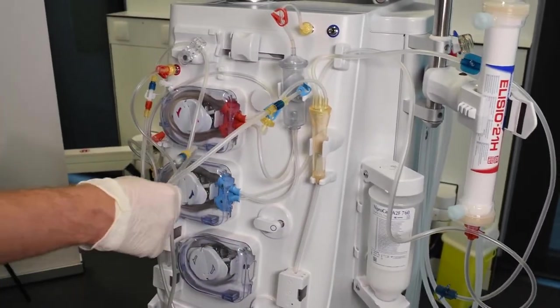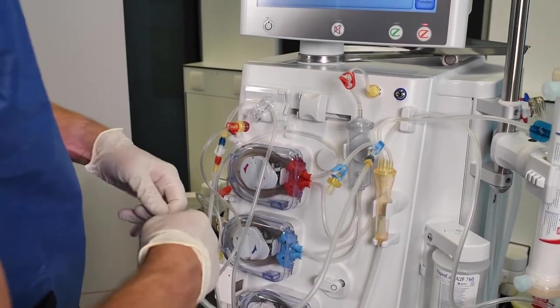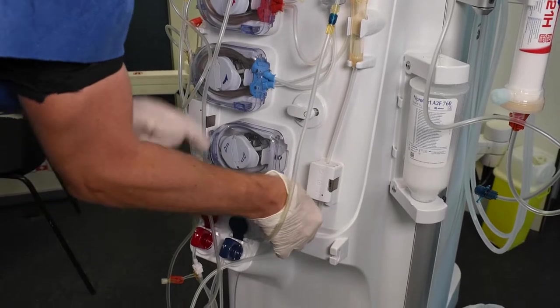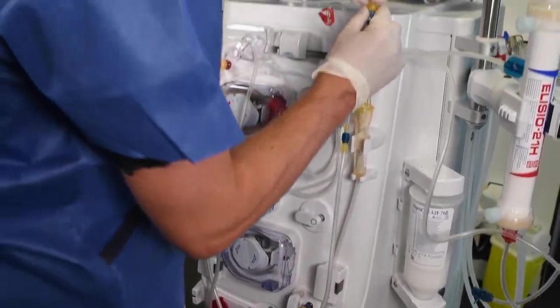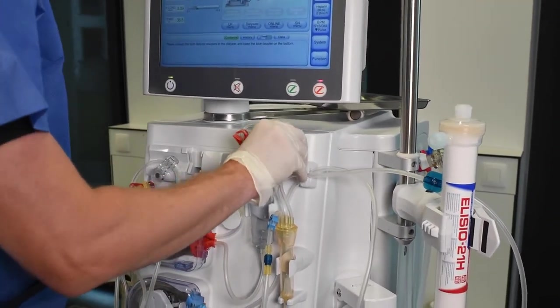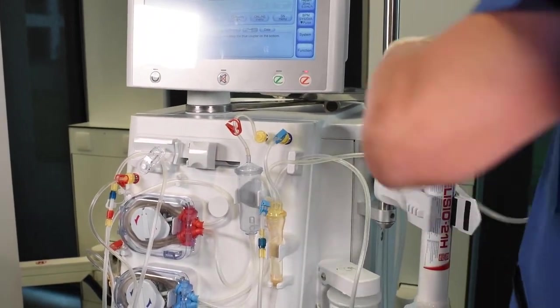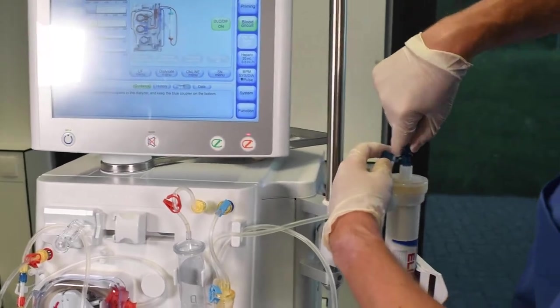Attach the overflow line to the drain port. To open it, pull and turn. Connect the venous transducer line. Now attach the blue connector to the dialyzer.